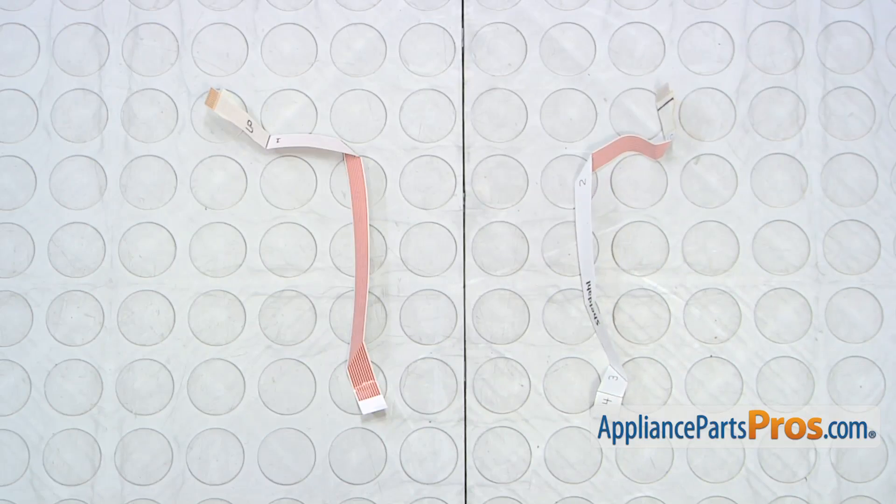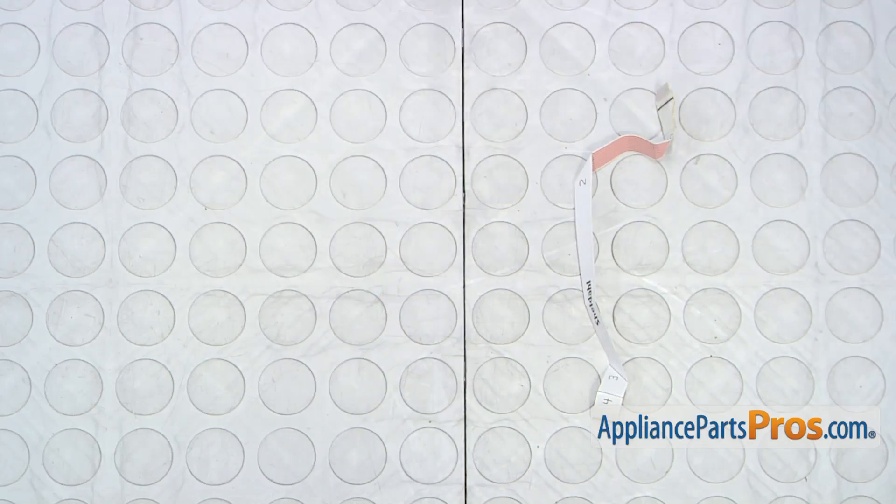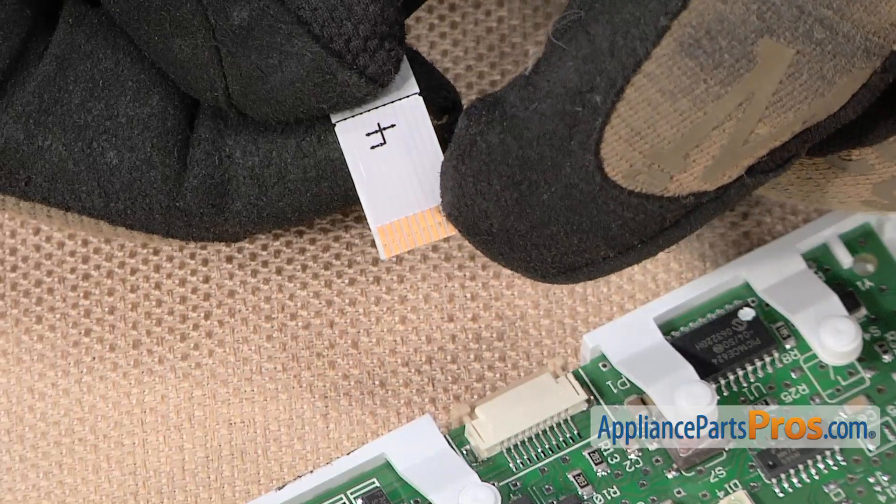Here's the old ribbon cable harness next to the new one. If you already have the new part, great. If not, you can get it at appliancepartspros.com. Install the new ribbon cable harness so that these metal terminals are facing up.